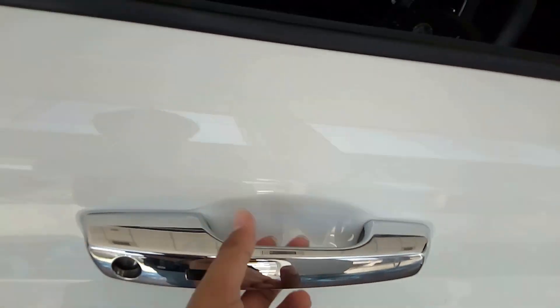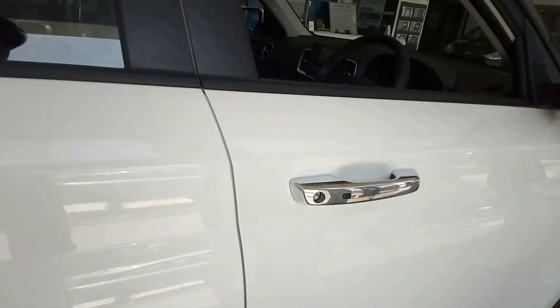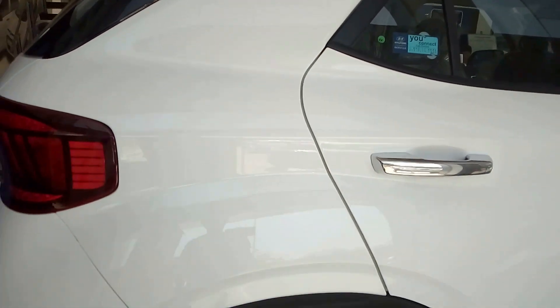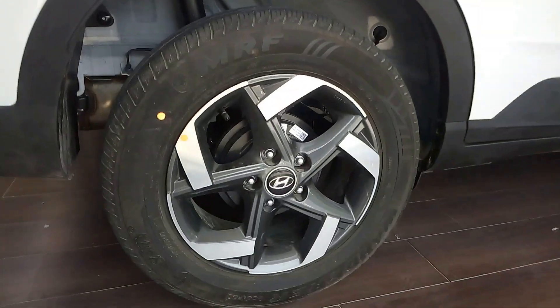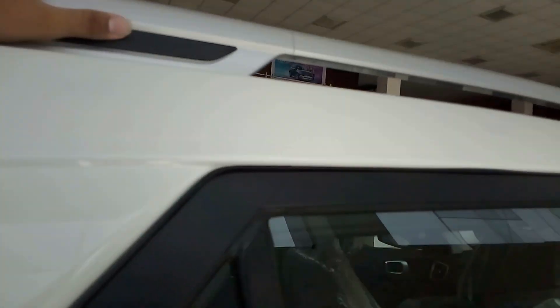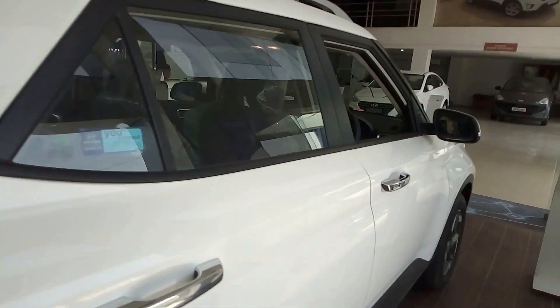You get door handles in a tone finish, and all the handles are the same. Again, you can see drum brakes at the back. These are the roof rails with black inserts — silver roof rails. I don't think these are functional, but they add to the looks of the car.